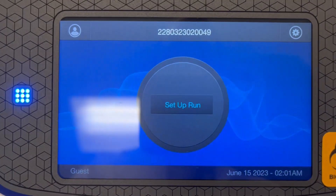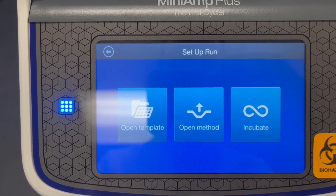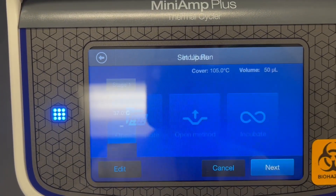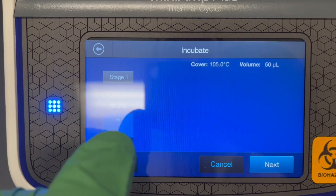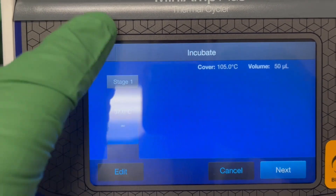We go in, hit Startup Run, and then if you have a method you can click it, or there's also an incubate option where you can set the temperature of the stage if you just wanted to incubate your samples at a given temperature.